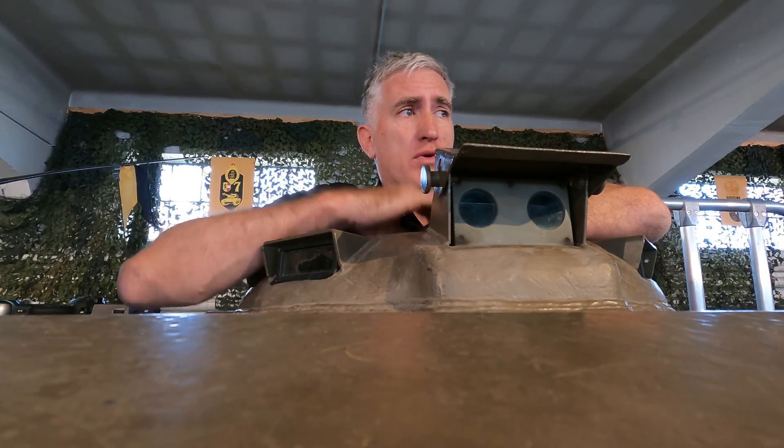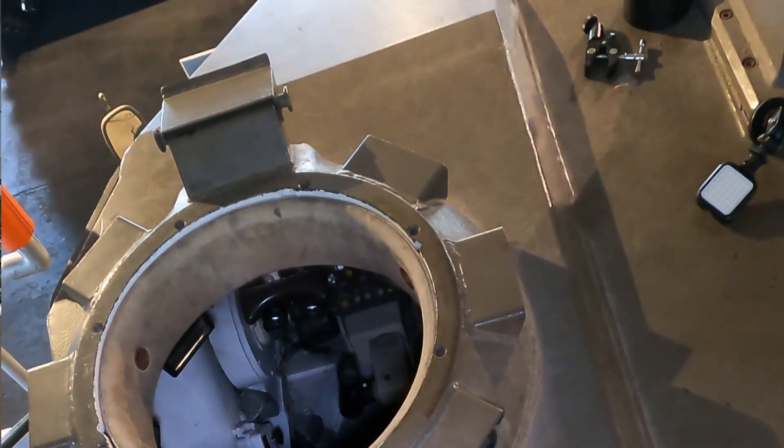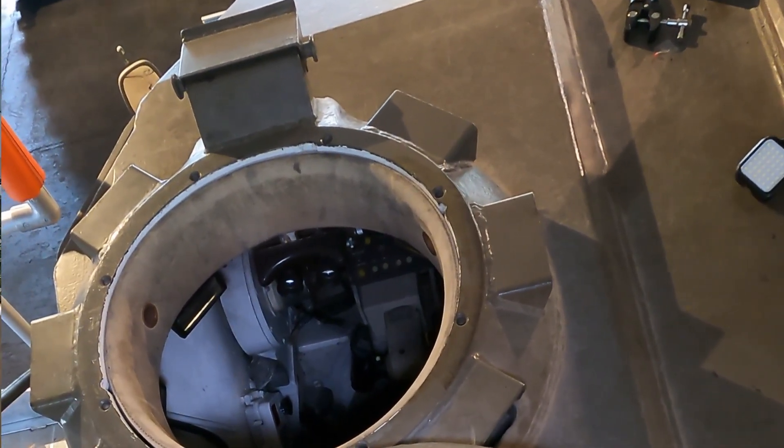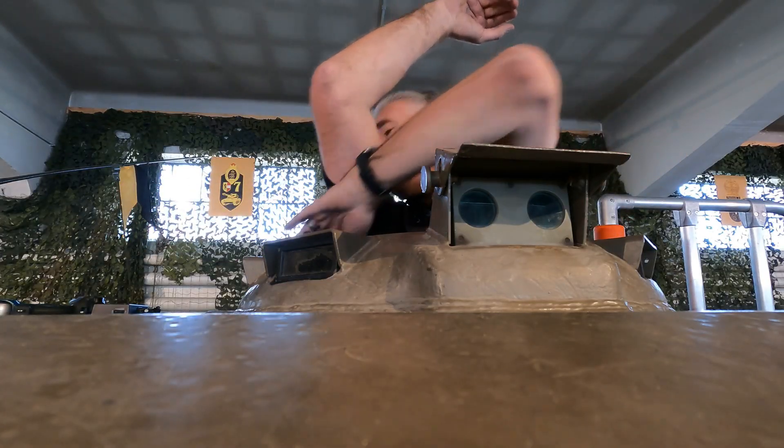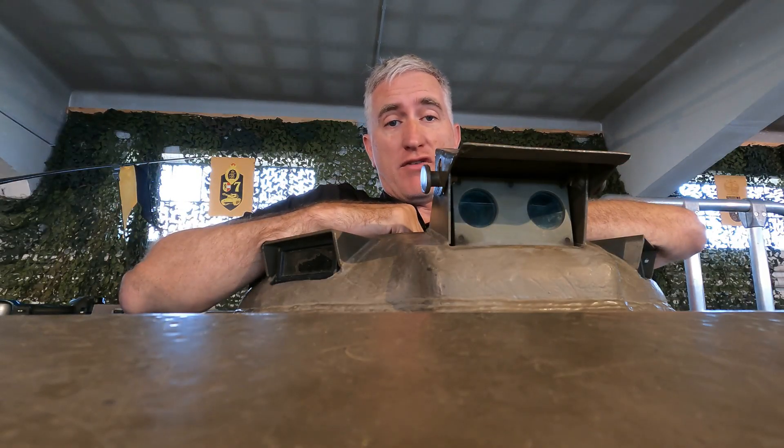Onwards we go with the commander's cupola and primary sight. It's got 1, 2, 3, 4, 5, 6 optics scattered around them.